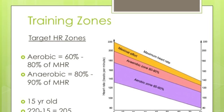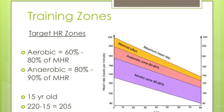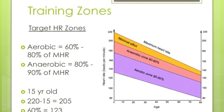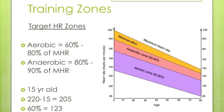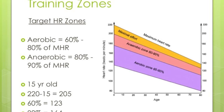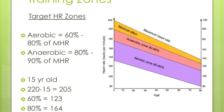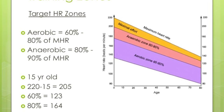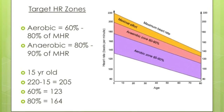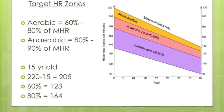For training zones — aerobic and anaerobic — you need to know how to calculate these. As you can see from the graph, the older you are, the lower your training zone. Your aerobic zone is between 60 to 80% of your maximum heart rate, and your anaerobic training zone is between 80 to 90%. Exam questions will normally be based around the aerobic training zone. The example shown is calculated for a 15-year-old: 220 minus 15 gives a maximum heart rate of 205. Multiply 205 by 0.6 to get the lower threshold of 123, and by 0.8 to get the upper threshold. You need to know those two terms: lower threshold and upper threshold.